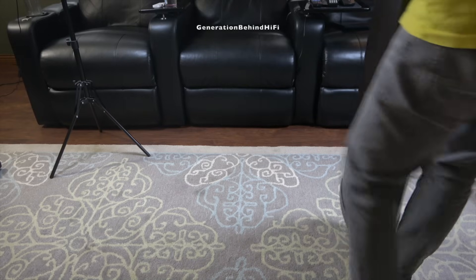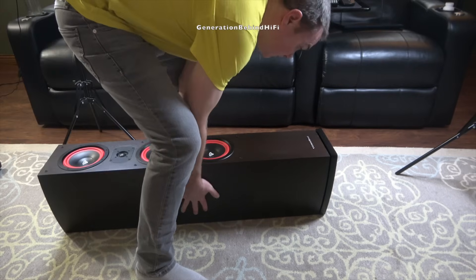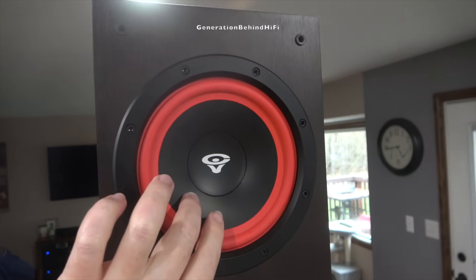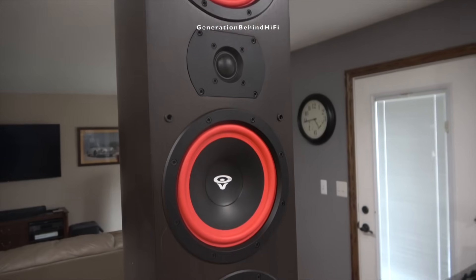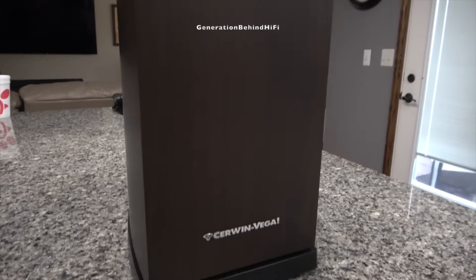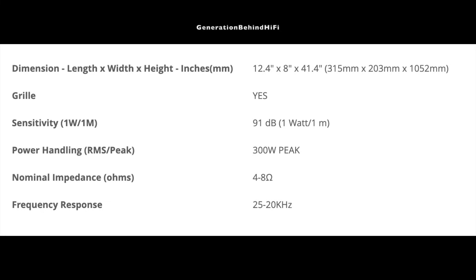At $349 each, I think these might be one of the nicest-sounding, extremely affordable floor-standing speakers on the market. While some other brands offering affordable floor-standing models are using passive radiators to give consumers the illusion of more drivers, Cerwin Vega isn't doing any of that. All of the drivers in the LA365 are active — you get one 6.5-inch mid-range, a 1-inch silk-dome tweeter, and two 6.5-inch bass drivers. Even the crossovers are one of the nicest I have seen at this price point. In my opinion, the LA365 has one of the best price-to-performance ratios I have seen in this industry.